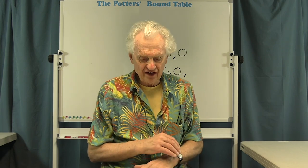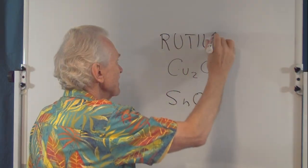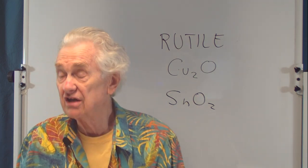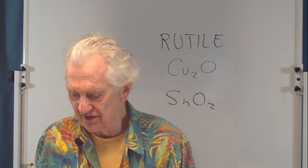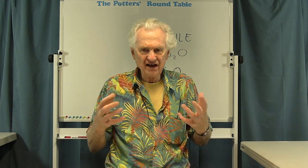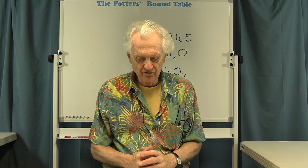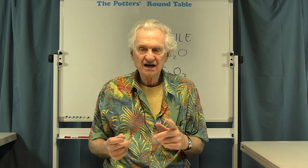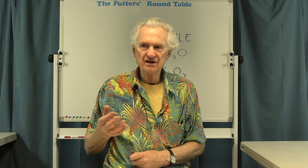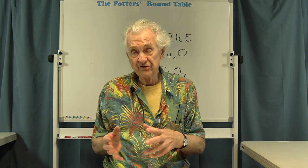Another glaze ingredient that likes to settle out is rutile. Rutile is a mineral — basically titanium oxide plus iron — and it's a very popular colorant in glazes. It can give a range of colors anywhere from blue to gold, and contributes a watery, optical texture — a wavy sort of appearance to a clear glaze. The problem is it's a very heavy mineral, and it tends to settle out very quickly, even a lot faster than the frits do. If it settles and you don't stir it back up completely, you'll be changing the appearance of the glaze.